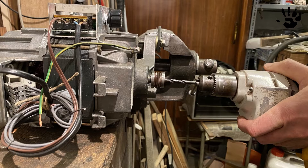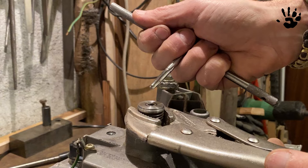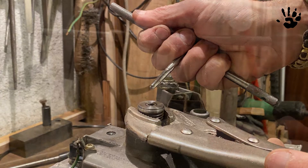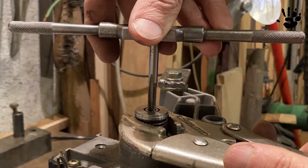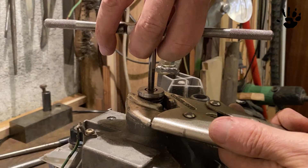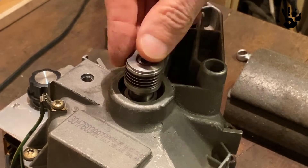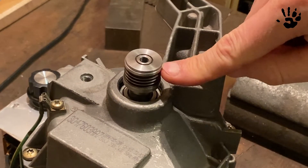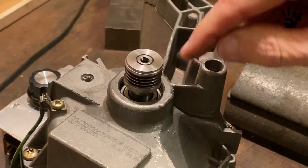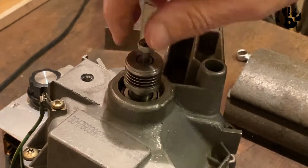Then I drill and tap the center of the axle for an M6 bolt. And that's what I wanted — a pulley with a clean step and a tapped hole in the center of the axle.